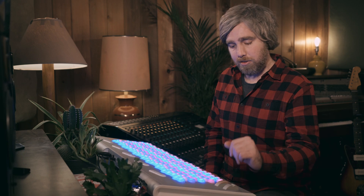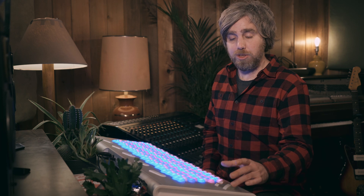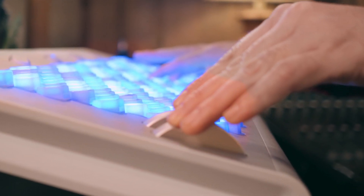On the far left of the board is something most of you will recognize: we've got our mod wheel and our pitch bend. These both feel super substantial to the touch and were custom designed by Lumatone. I love the amount of resistance on the pitch wheel — it feels like I'm actually bending a note on a physical instrument.